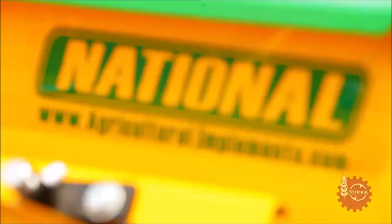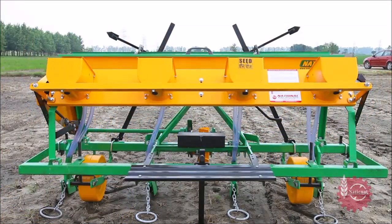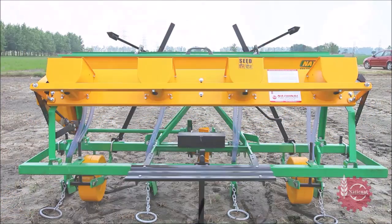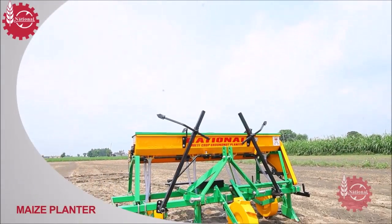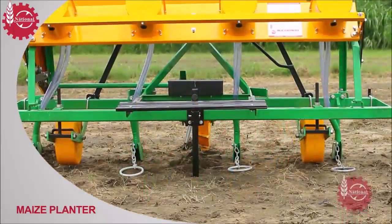It can sow maize in a better way than other sowing methods and needs very less time as compared to manual sowing. Let's see how National Maize Planter is better than other sowing methods of maize.